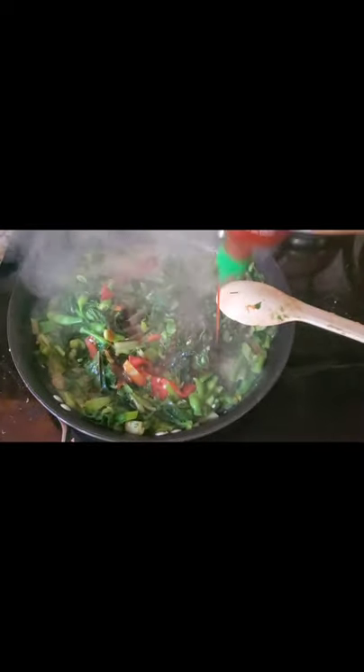Let's add the sriracha. A lot of sriracha because I'm adding all of this together — the meat and the greens. Super spicy.